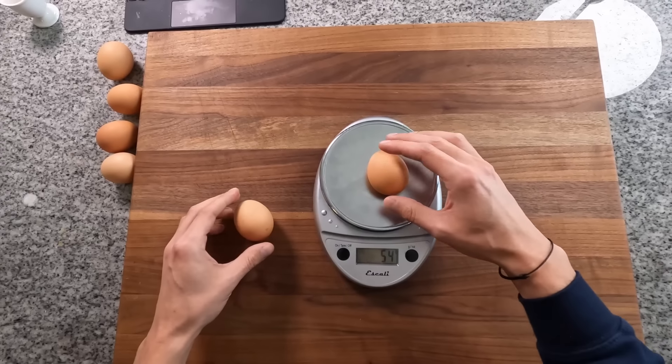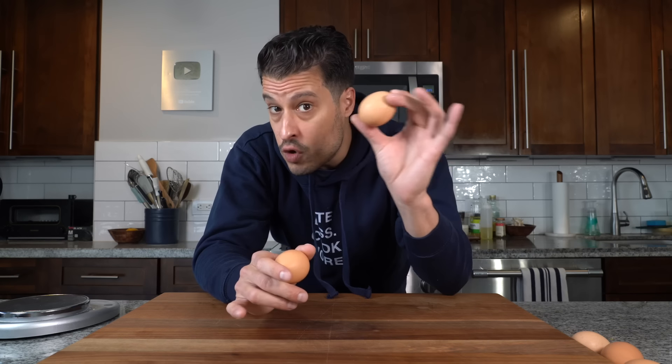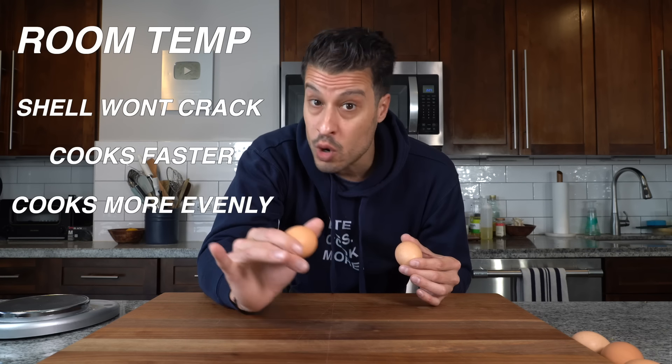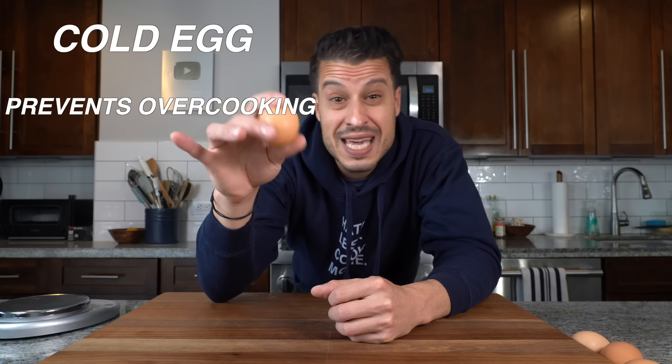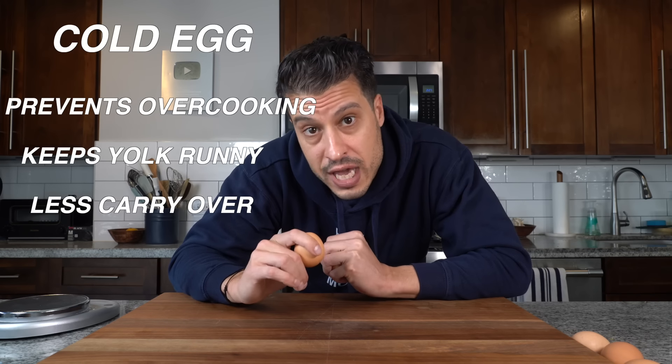Here we have a room temp egg and a fridge cold egg — one's 54 grams, one's 55 grams, close enough. The idea behind room temp eggs is that you prevent the risk of the shell cracking as it dips into the hot water, and it cooks a little faster and more evenly. The idea behind the cold egg is that it prevents overcooking, keeps the yolk runny longer, and reduces carryover cooking.